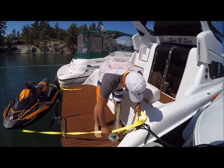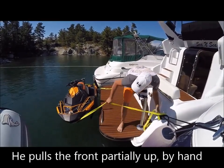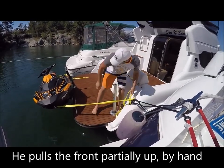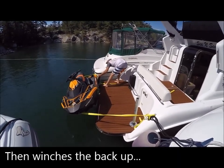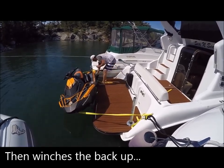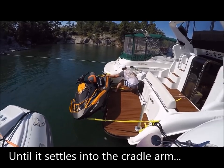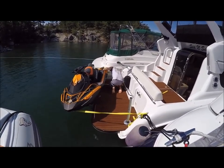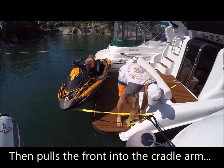The front of the Spark is not too heavy, so you can actually manage that fairly decent. But the rear end is pretty heavy, so I usually lift it up as much as I can by hand first. Then basically I'm just cranking it up to the center of the davit, then we'll do the front.